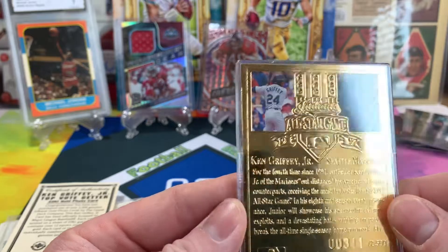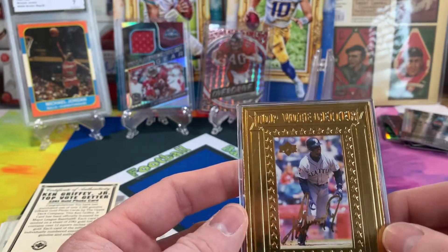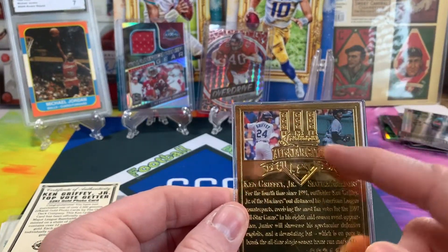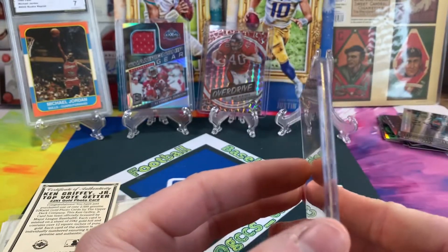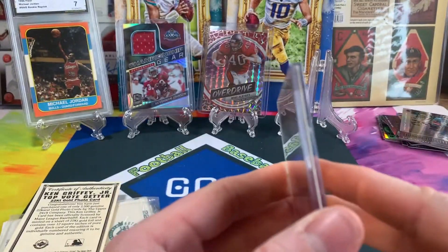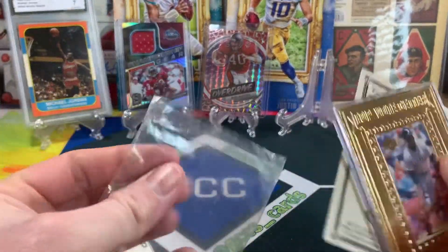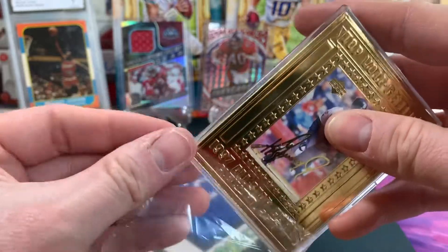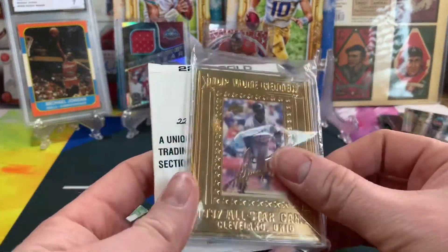So you've got Griffey at the All-Star game — I think this photo is from Fenway, but the card notes it's the 1997 All-Star game in Cleveland. It could be Jacobs Field, but I believe it's Fenway. Top vote getter, 1997 All-Star game. What a cool 22-carat gold card to add to the collection. I don't know if it comes out of the plastic or if I should leave it — I'll probably just leave it to keep the integrity of the gold. How awesome is this piece? Definitely going to be one of my more favorite cards for sure.